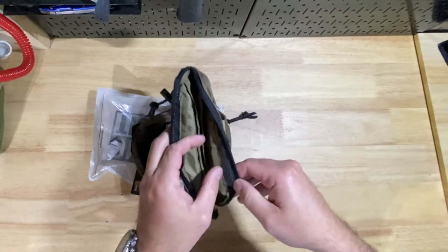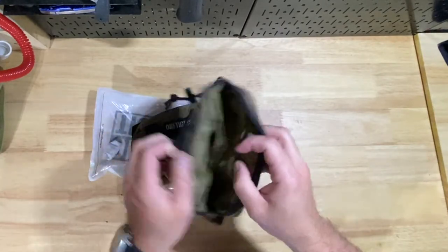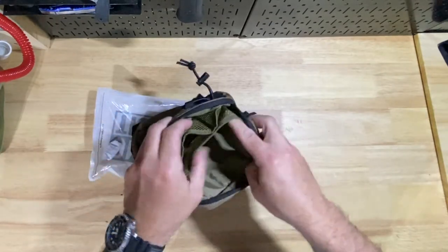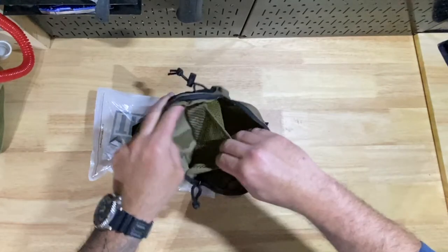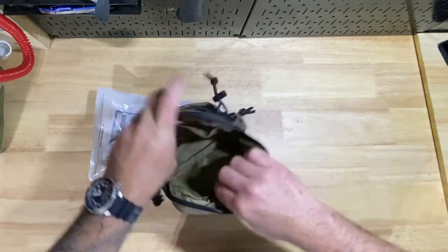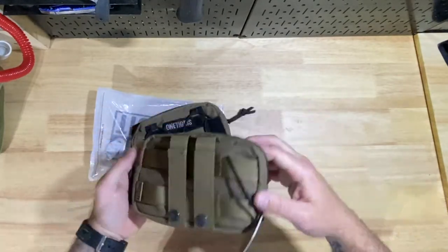Some of the heavier duty stuff — Tactical Tailor or Mil Spec Monkey — you're going to get double stitching. On the inside you've got these two little pouches which work fine for me. You've got your interior center pouch, and it looks like there are three spots total — a center area and then two side pouches — which for my size and what I need should be good.